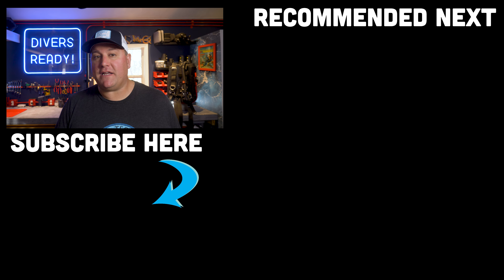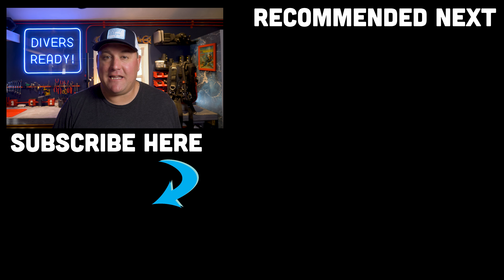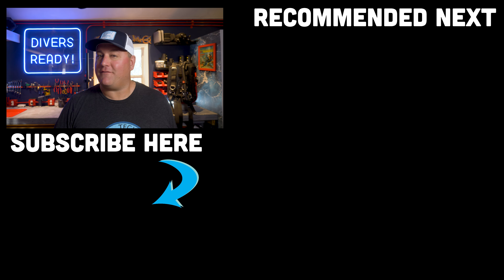If you have experience with this wing, let me know in the comments below if you have any pros or cons I didn't mention. As always, ladies and gentlemen, thank you so much for watching. Don't forget to subscribe to our channel if you haven't done so already, because it helps us keep making these videos. I will see you next Monday. Dive safe, dive often.